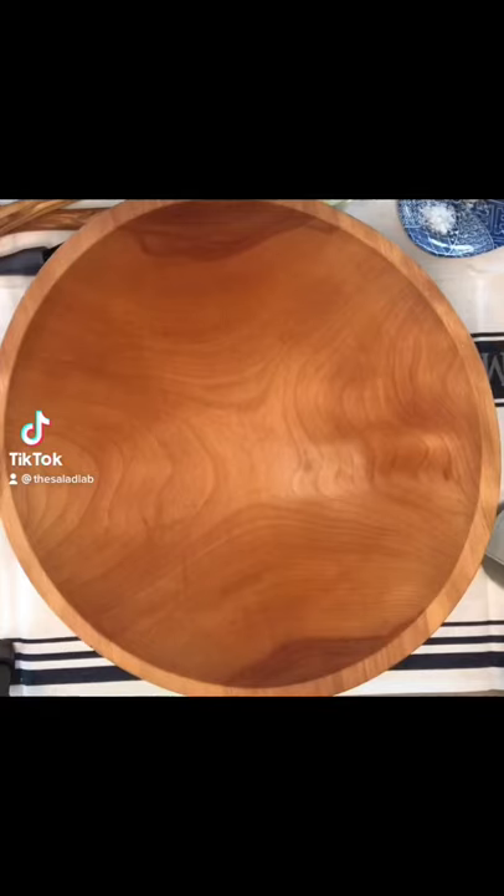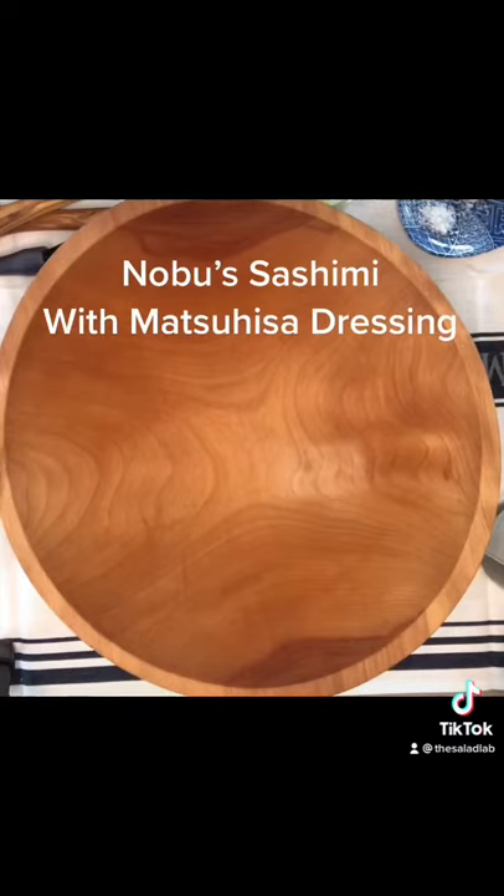Welcome to the Salad Lab where we're making fabulous salads every day. Today we're making Nobu's sashimi salad with Matsuhisa dressing.